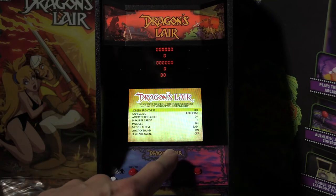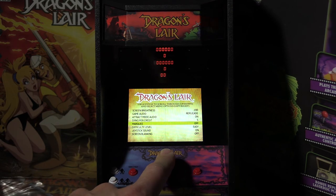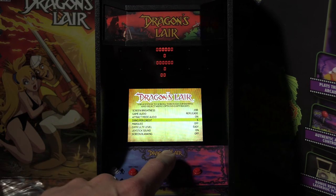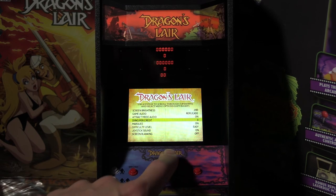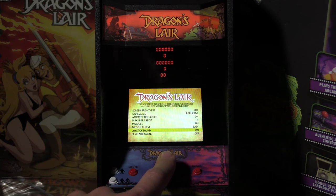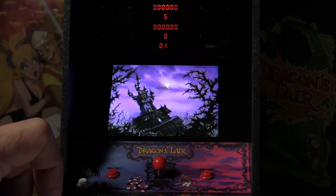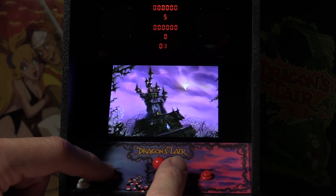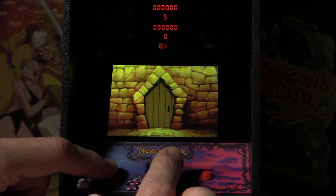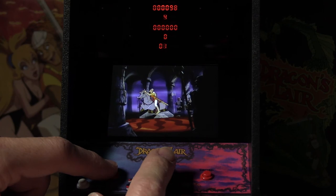Now let's take a look at the menu screen, which is really nicely done. You can change a lot of different options before you start playing the game. You can turn on and off the marquee light if you want, change the credits, or even the screen brightness, game audio, track mode audio, and even the difficulty level. Now let's take a look at gameplay. Dragon's Lair has quick time events where the player has to move the joystick at certain points in the action to proceed further in the story. It's been a while since I've played Dragon's Lair, so be warned — I'll be dying a lot and demonstrating a brief overview of gameplay.